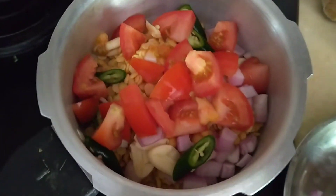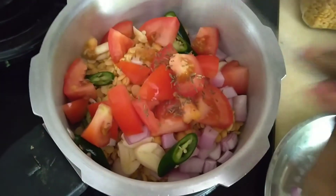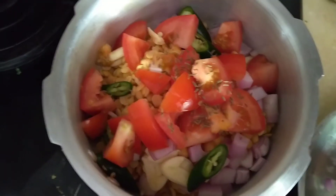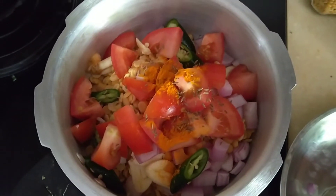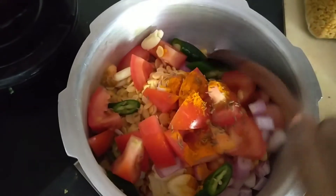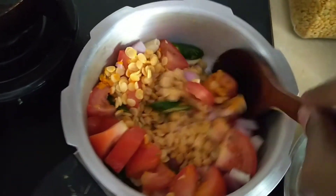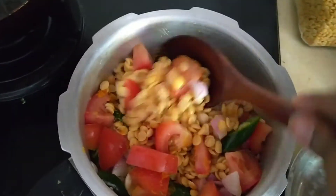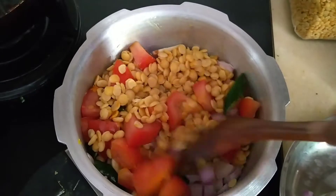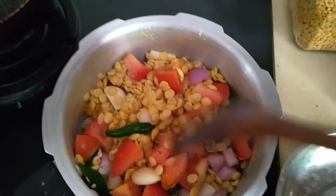I'm adding in just a quarter teaspoon of cumin seeds and a quarter teaspoon of turmeric powder as well. Give everything a good mix. We are not going to add salt at this stage — salt will only be added later.